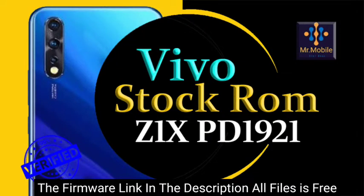Hello. From the description of the video, you can download the firmware files of the Vivo smartphone.